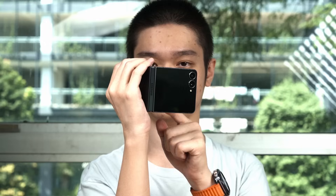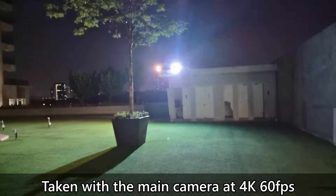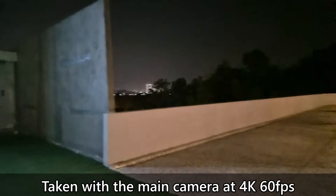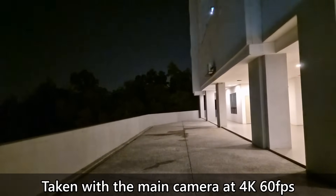For videos, Samsung keeps telling us to hold the phone in a camcorder pose. We can record up to 4K 60fps with the main camera, and the video looks good with the colors and clarity, despite being pitch black in certain areas. The stabilization, however, is really not the best. I tried holding the phone with one hand or both hands and the result is basically the same.